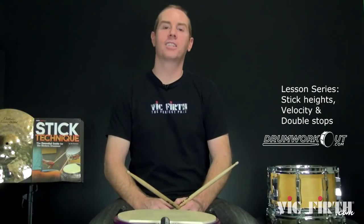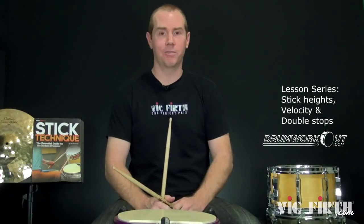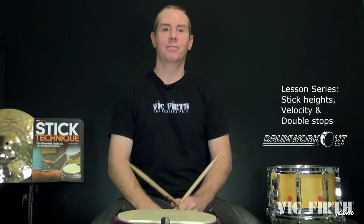Hey y'all, Bill Bachman here with another blog slash lesson thing for DroneWorkout.com, brought to you with some help by my friends at Vic Firth. This one is going to be on stick heights and velocity.